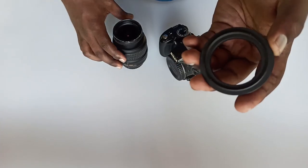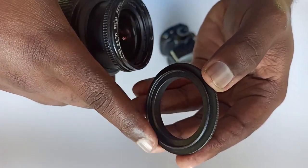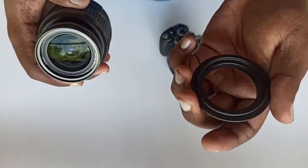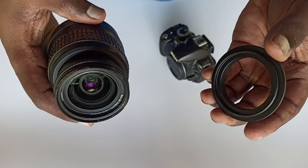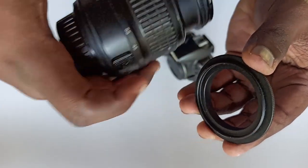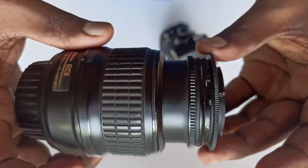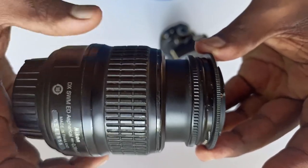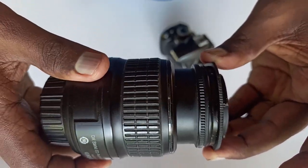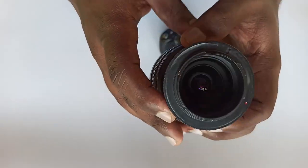I am going to attach the ring to the lens and the camera. I am going to attach the ring to the front of the lens. If we attach the ring under the front, the camera will be attached.